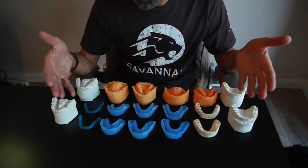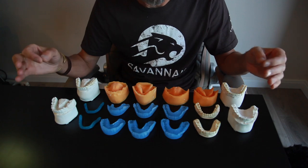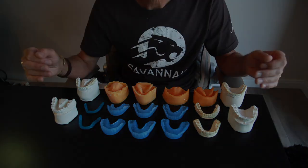This is the delivery system we use to take it from the models to the mouth incredibly accurately. I hope everyone has enjoyed this series of videos and can see that it's important that your laboratory understands what health looks like and how to help you in your office be successful.